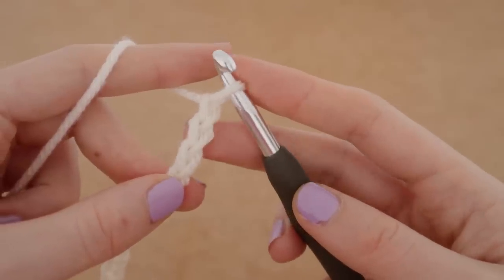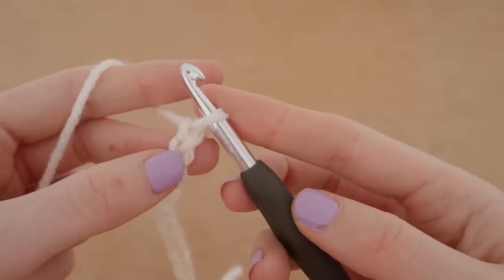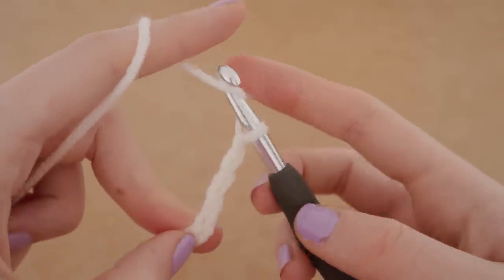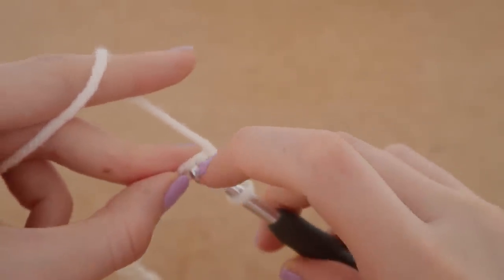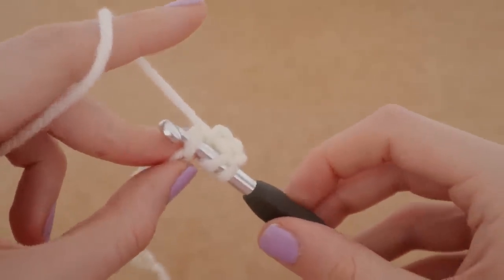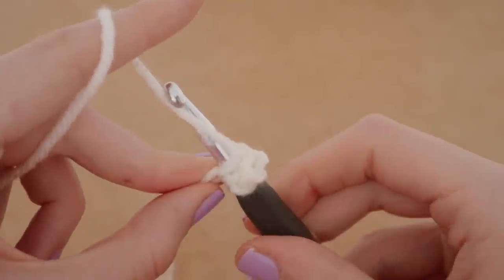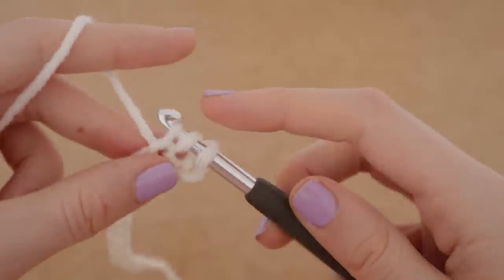We are going to get our chain again and count four chains from our hook — one, two, three, and four. We're going to yarn over and place our very first stitch into the fourth chain from our hook. Insert your hook so you have three loops on your hook. We're going to pull up a loop — wrap it around and pull it right through — so we have three loops on our hook.